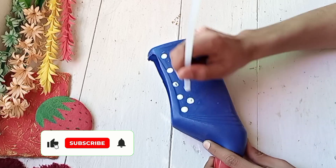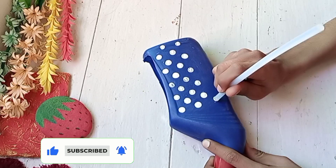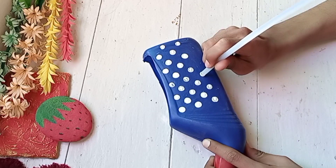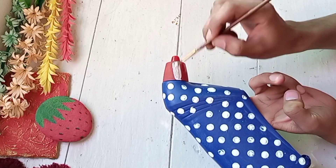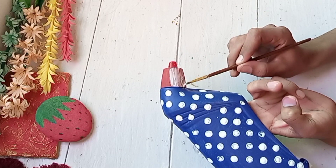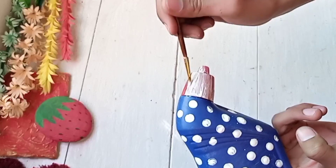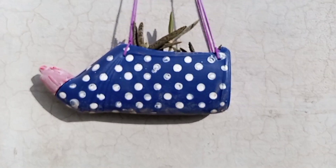I will take some round things and draw dots on it, covering the whole base with dots. I have also painted white color. Now to hang it on top, you have to attach any thread. Comment and tell me how you feel about this idea — and this is the final look.